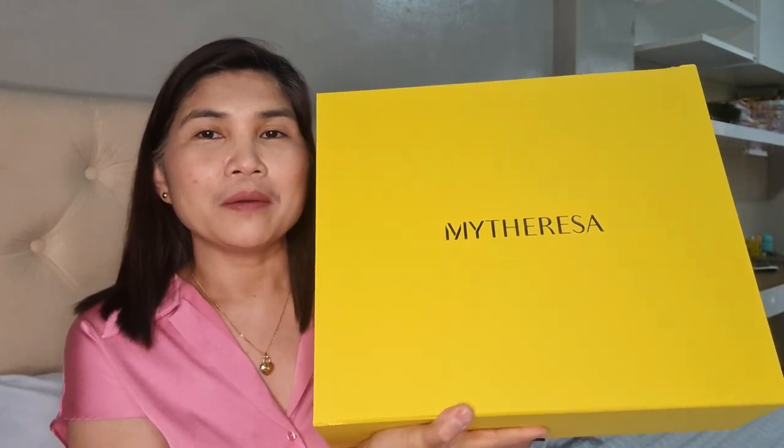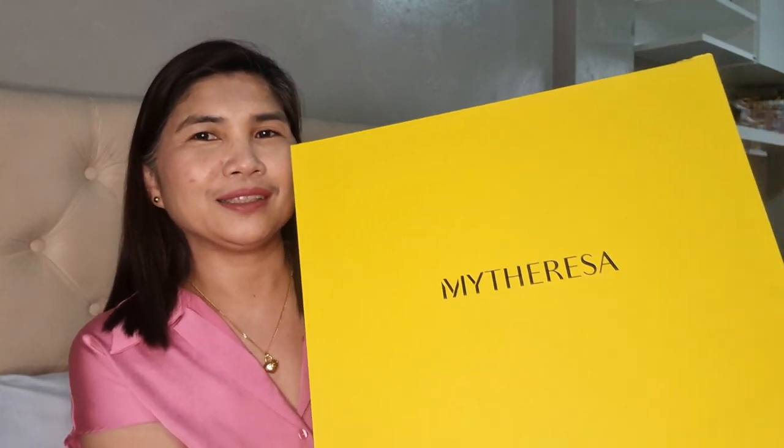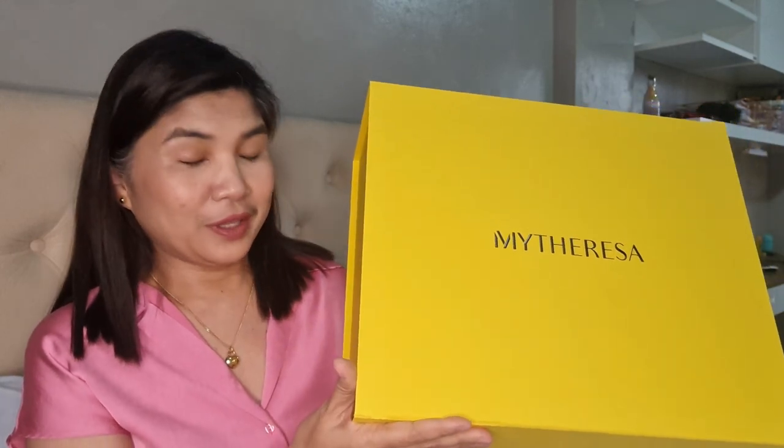So as I've said, I have not yet opened this. This is the box from mytheresa.com. When you order online from mytheresa, there are two packaging options that you need to choose. I always choose this packaging because the packaging is really nice and beautiful. So yeah, this is the Lulu bag and I have a very long story for this purchase. I'd like to share why I got this Lulu bag.